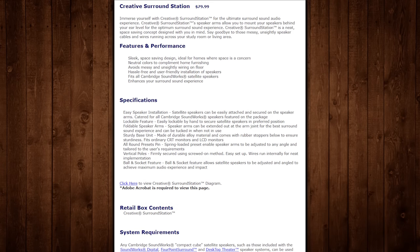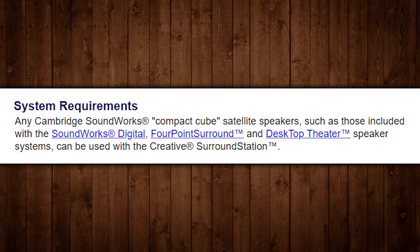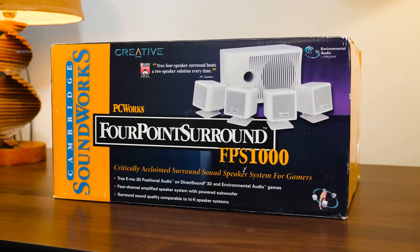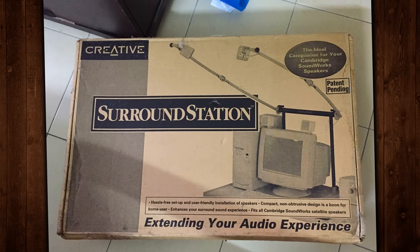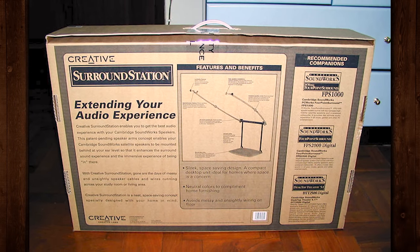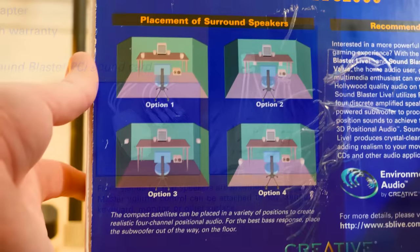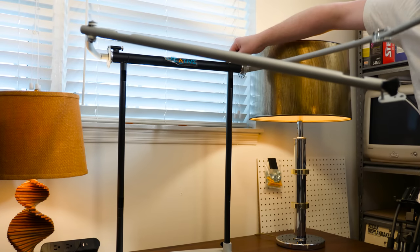It was designed to be compatible with Creative's entire range of Cambridge Soundworks satellite speakers, namely the Desktop Theater 2500 and 5.1, and the FPS 2000 and 1000 bundles - like I have here. This is the thing I was getting out of storage that kicked off this particular video. As for why they made this, setting up surround sound speakers in a late 90s desktop situation - home or office - is always kind of awkward. You either mount them on tripods, on a wall, on your chair - I've tried all kinds of things over the years.